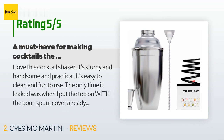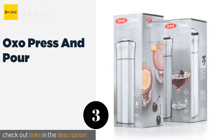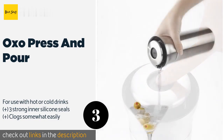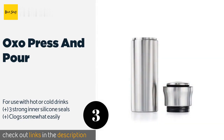The next one is the OXO Press and Pour. It is a serious piece of mixology hardware with a patented push-button seal top to prevent spills. It can be shaken vigorously and then poured using just one hand — a nice twist for bartenders who wish to serve with flair. The price is around $29 — check out the product link in the YouTube description below.